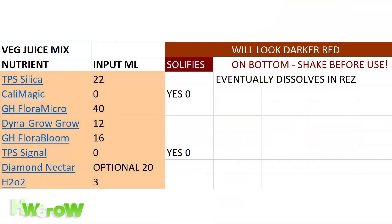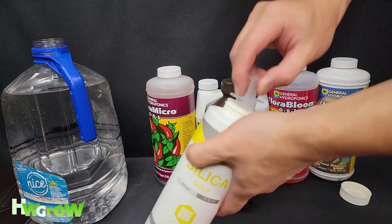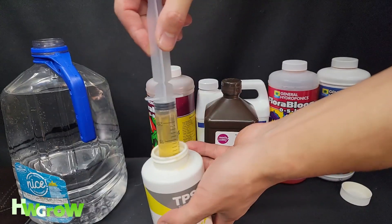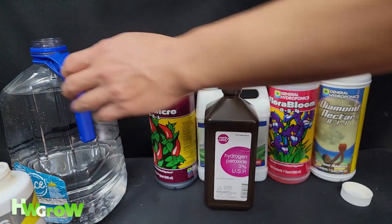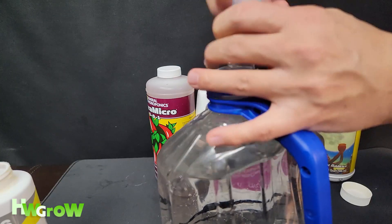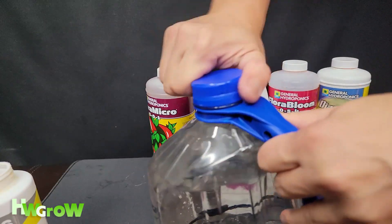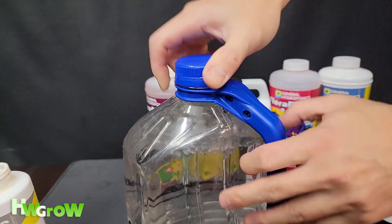First on my list is 22 milliliters of silica. Make sure you shake it, and you're going to rinse the syringe in between — I've got a bucket on the side. 22 is almost all of it; it doesn't have to be perfect, but I usually don't go more than one milliliter off. Put that in. This silica is great because it's water soluble — most silicas take a while to dissolve, but this one almost immediately dissolves.